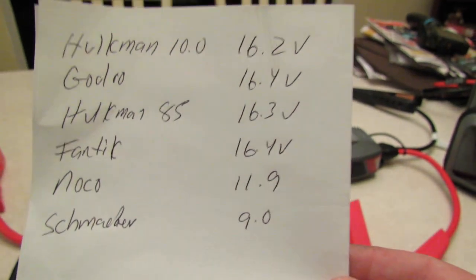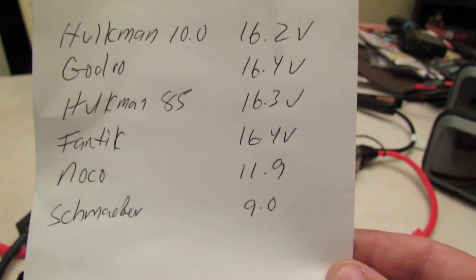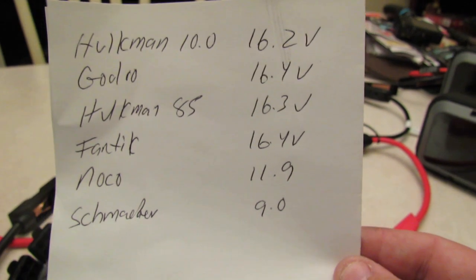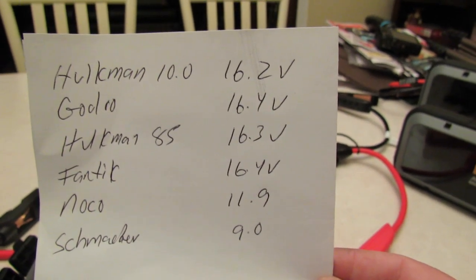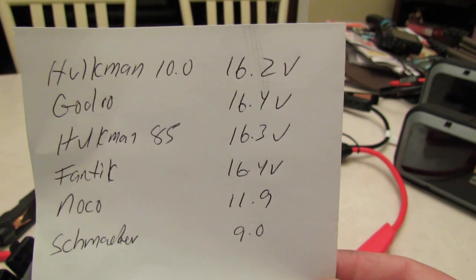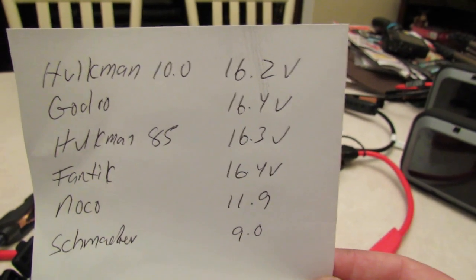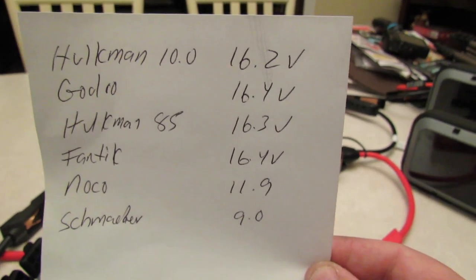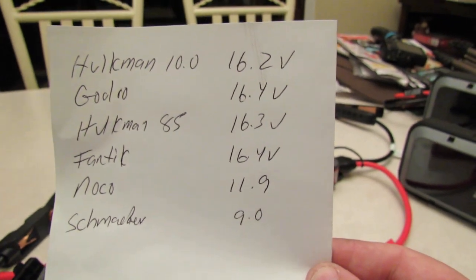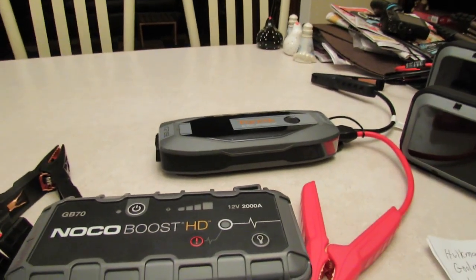Here are the final numbers: Fanatic 16.4V, Noco 11.9V, and the Schumacher at about 9.0V. I've been having a little issue with my Noco putting out power, and some subscribers are saying no, their Noco works perfectly — mine works perfectly too, but when I get to bigger eight-cylinder vehicles it struggles a little bit, especially on my 2004 Cadillac V8. And now it's making sense why it struggles — the power output is 12.0 volts, which Noco says is normal.